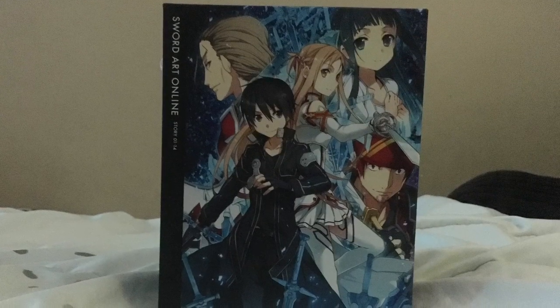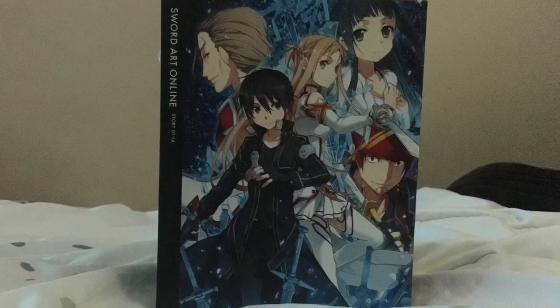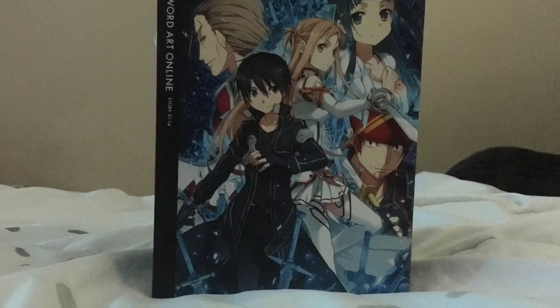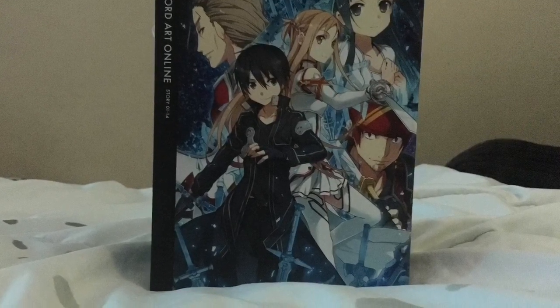Hello everyone, today I'm doing a Blu-ray unboxing of the Sword Art Online Japanese Blu-ray Import Volume 1. Let's see what's inside.